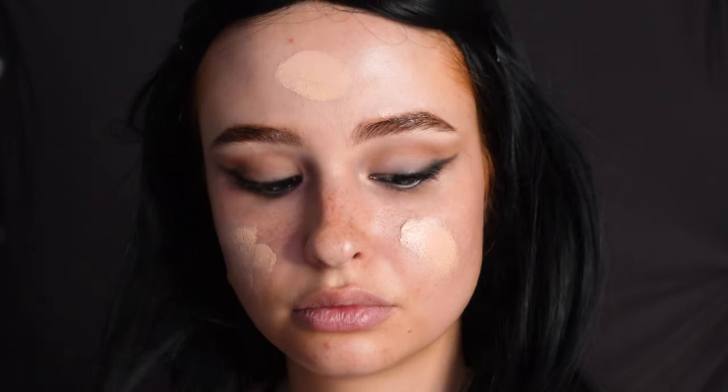Then I'm going in with a skin tint. You could use any kind of foundation for this one, but I like to use a lighter one whenever my skin is clear anyways.